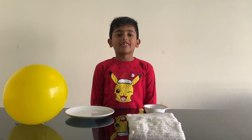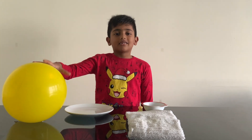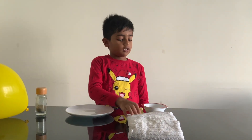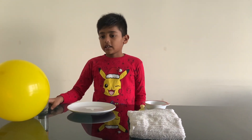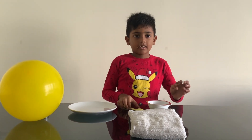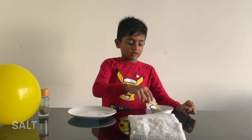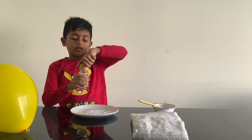Hello my dear friends. Welcome back to my channel. Today we are going to try a balloon experiment. For this you need a cloth of wool, salt, a plate, pepper, and a balloon. First, sprinkle the salt and pepper on the plate.